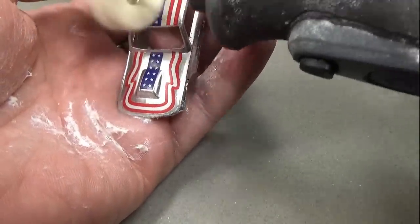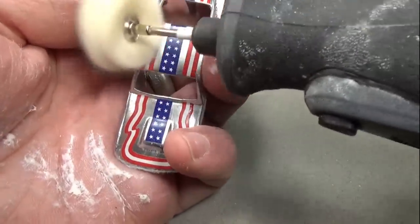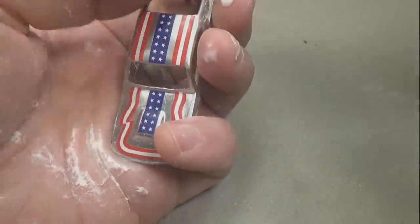After another 24 hours of cure time I can polish the clear coat to remove any dust and orange peel that might exist. This is really important as I need as glossy a surface as I can get. I also have to be careful not to eat through the clear and into the decals — luckily that didn't happen here.